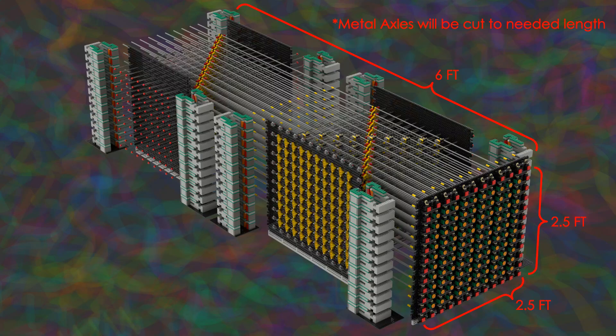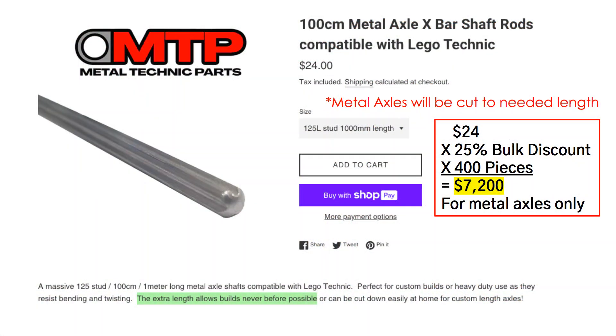Fully assembled, this will be about 2.5 feet by 2.5 feet, and will be 6 feet long — that's about 762x762x1829 millimeters. Now, there's one major part to make this work: a three-foot-long metal Technic axle. We will need 400 of these. Each is $24, and with a 25% bulk discount, that comes out to over $7,000 — just for the metal axles, not for any other part of the screen.